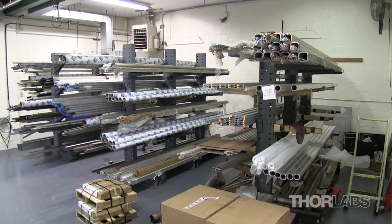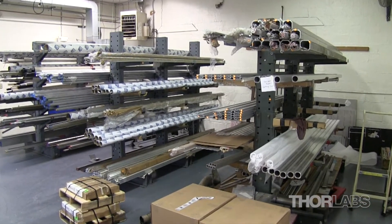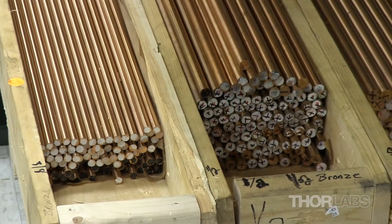We have a large inventory of materials and sizes, including various grades of stainless steel, phosphor bronze, and half-hard brass.